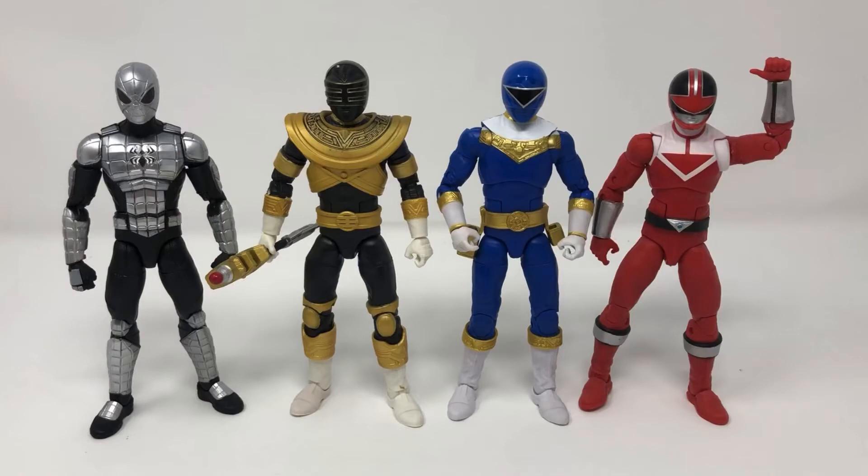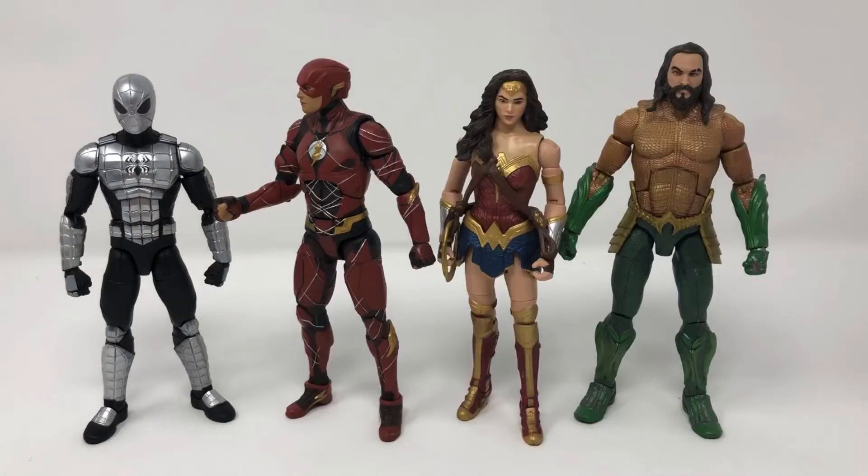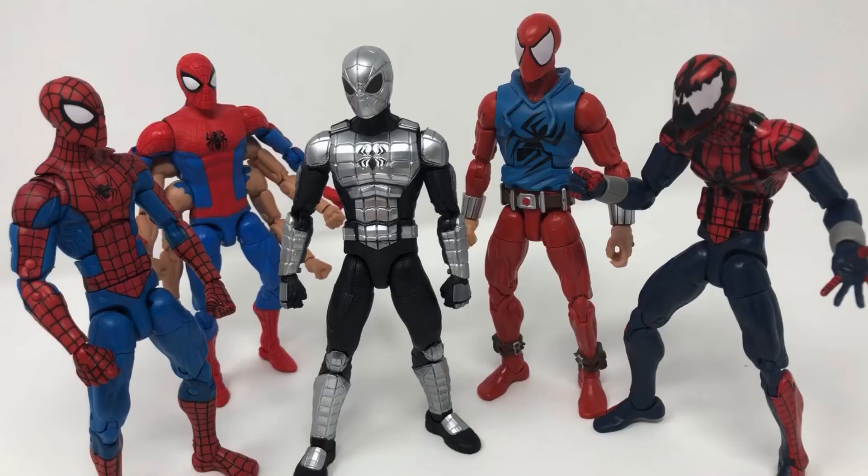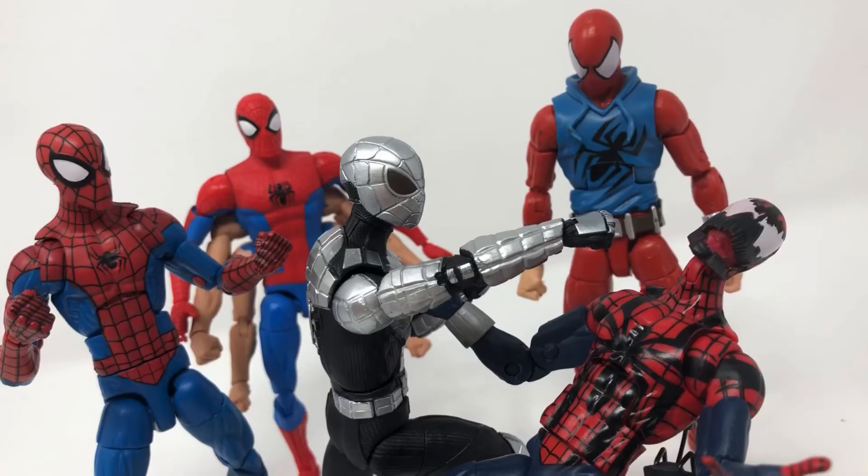as well as some of my Power Rangers and some of my DC Mattel. Overall, you can see that this is a pretty cool toy that fits very nicely with my other spiders, depending on whatever he's kind of getting into.